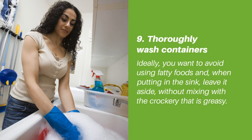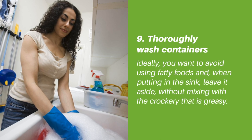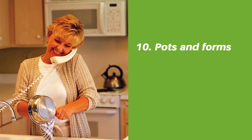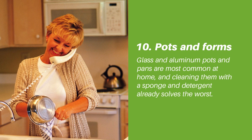Tip nine: thoroughly wash containers. Ideally, you want to avoid using fatty foods, and when putting containers in the sink, leave them aside without mixing with the crockery that is greasy.